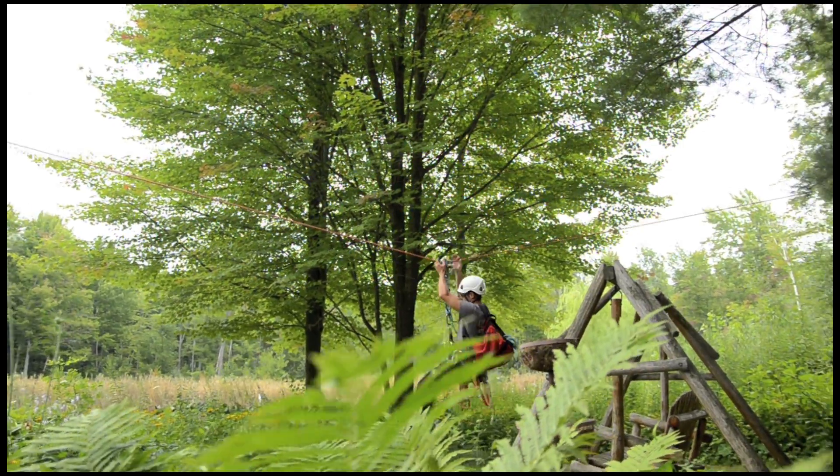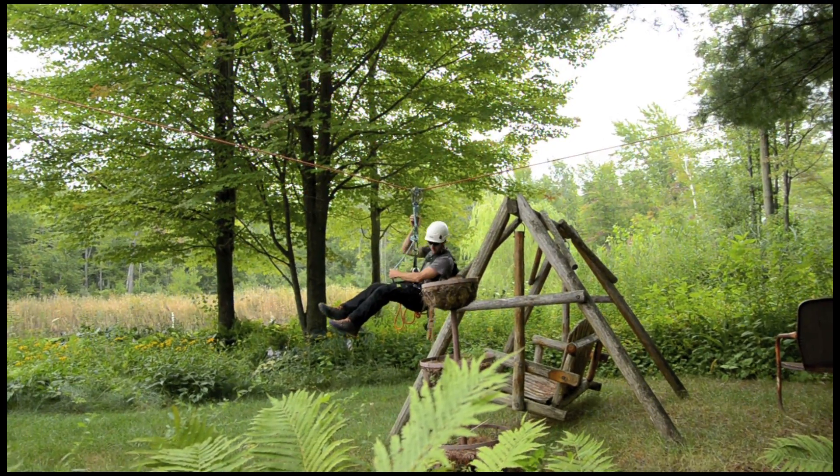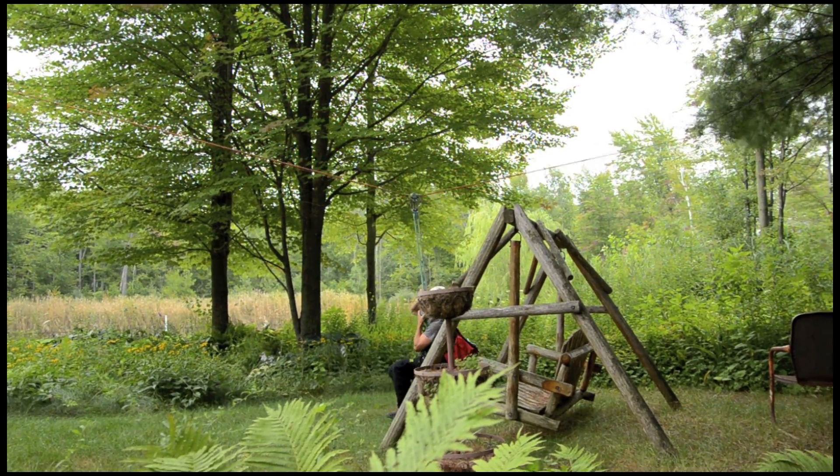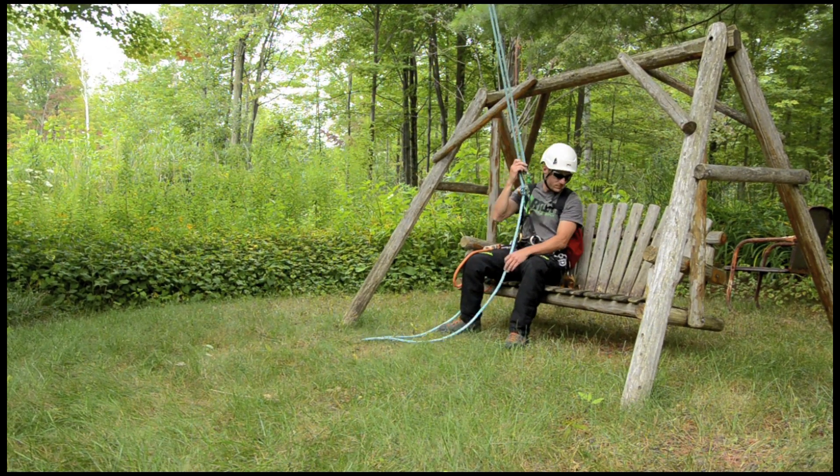The forces generated with a high line are far greater than just general tying points. Sometimes high lines can be used to just find a good seat.